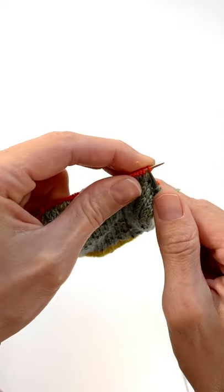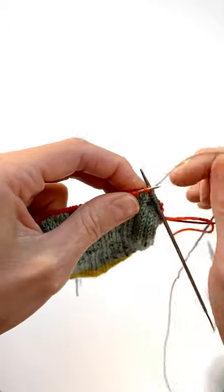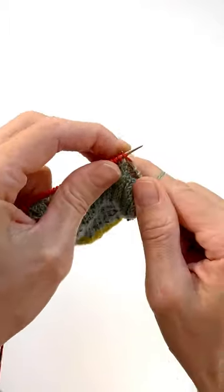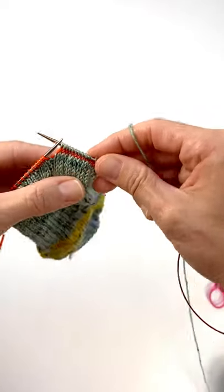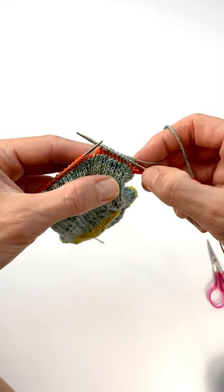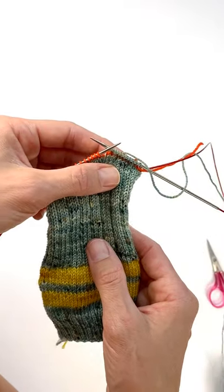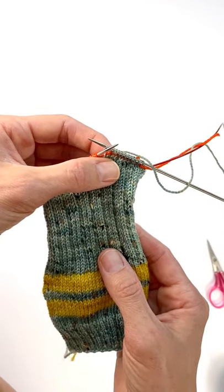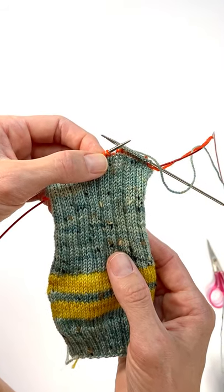You are going to follow the instructions for the foot. You've put your waste yarn in where your heel is going to go and now you're just going to keep knitting around following the instructions for the foot. As you can see we've got a nice little line of bright orange waste yarn stitches ready to go when it's time to do the heel. I'll put a link in the description to the video where I show you how to put those stitches back on your needle and construct your peasant heel.